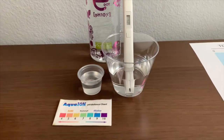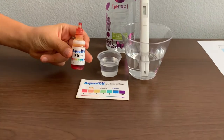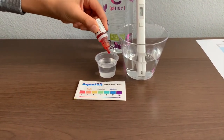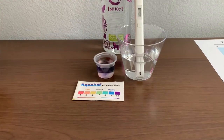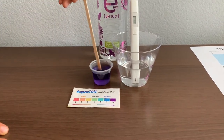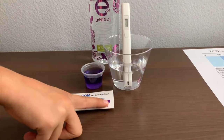Now let's test the pH level. If you want to buy this pH tester, check the link down below. I'm going to do two drops. Let's stir it a little for a better result. I give this a ten. This is alkaline water.